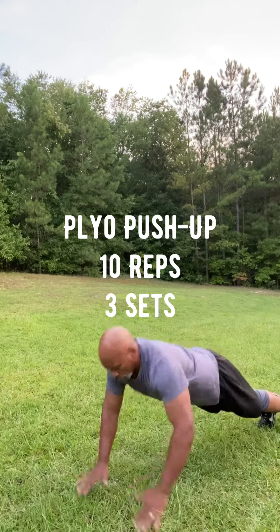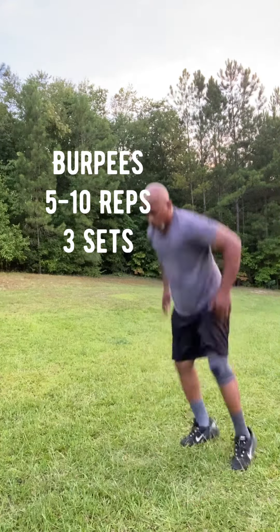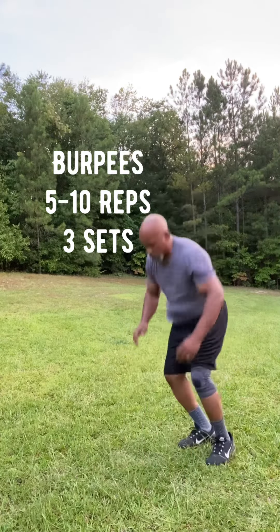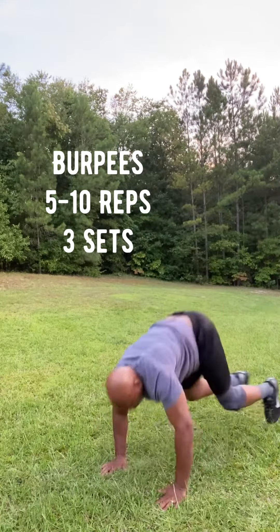Then the final one — I'm sure a lot of you have seen it before — the burpee. Burpees, five to ten reps, three sets. No excuses, guys. Get out there from the comfort of your own home. Get fit, live fit. Y'all have a blessed one.